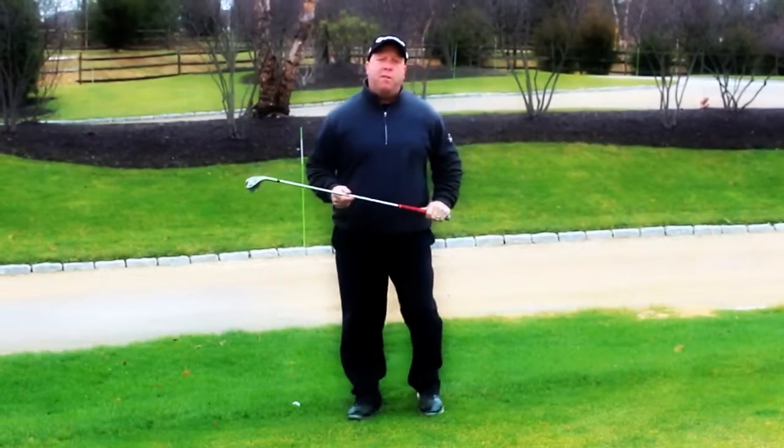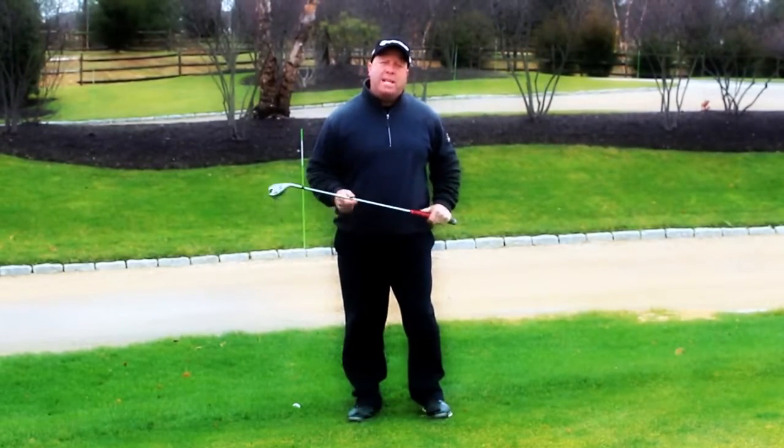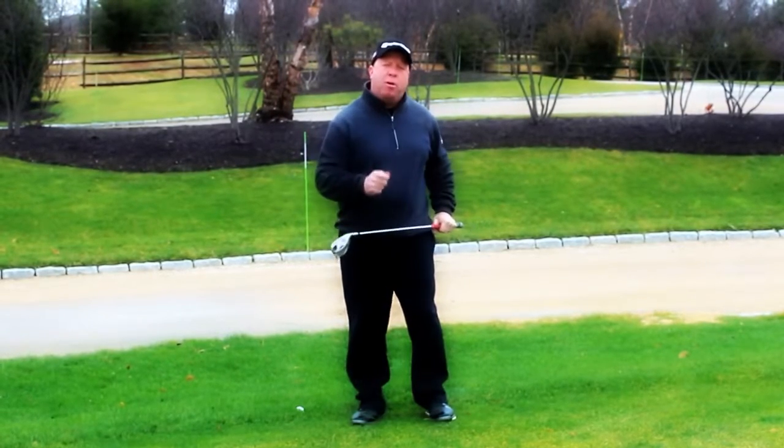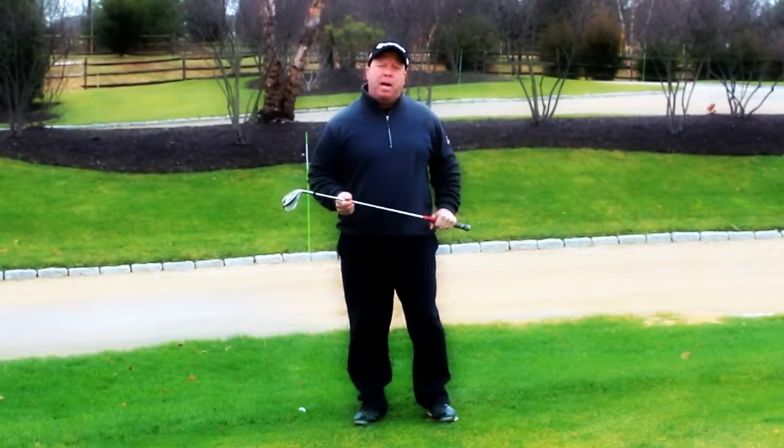John Spina, Director of Instruction here at the Philadelphia Cricket Club. Here's a quick tip on chipping around the greens that I think can help you to get more up and down when you're out there playing golf.